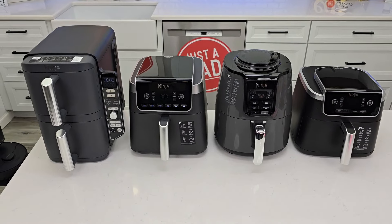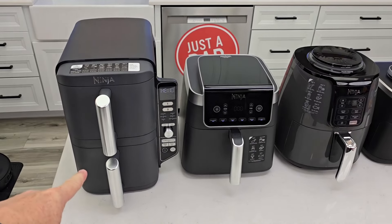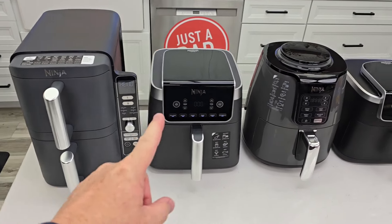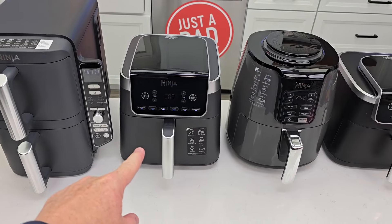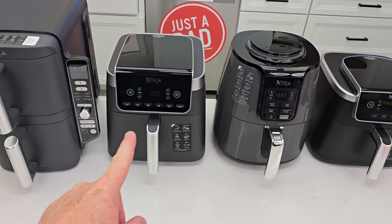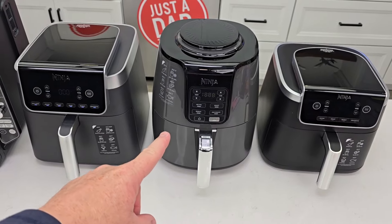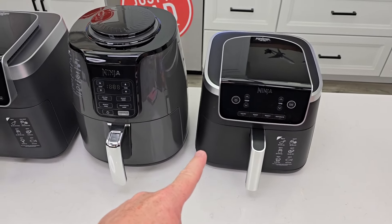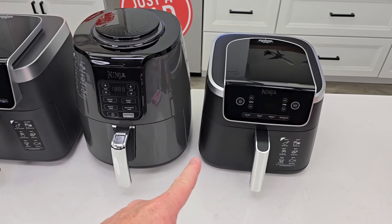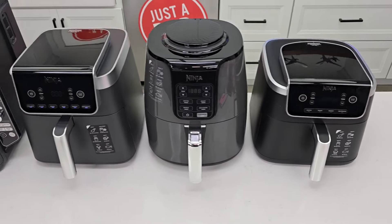Hello everyone, this is Just A Dad. Today I'm going to do a Ninja air fryer buying guide. On the left I've got the Ninja 10-quart Double Stack. The next one is the Ninja Air Fryer Pro XL 6.5-quart, model number AF181. Next I've got the Ninja 4-quart air fryer, model number AF101. And all the way on the right is the Ninja 5-quart Air Fryer Pro, model number AF141.